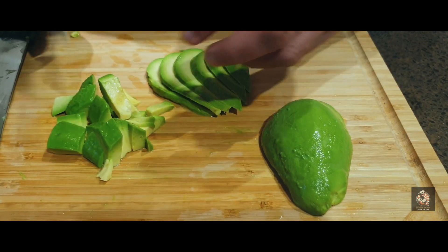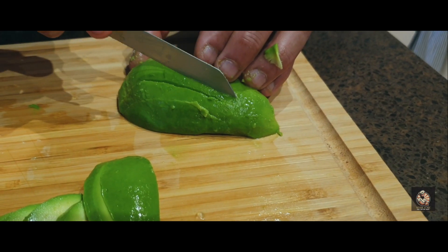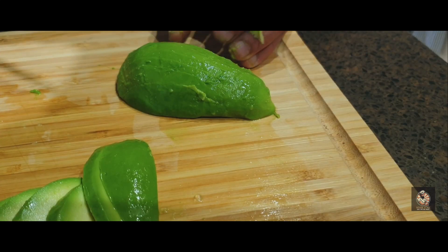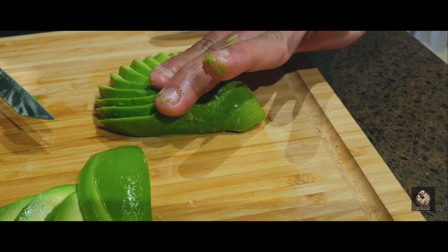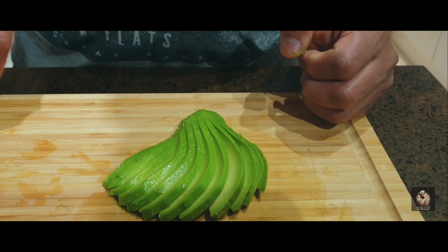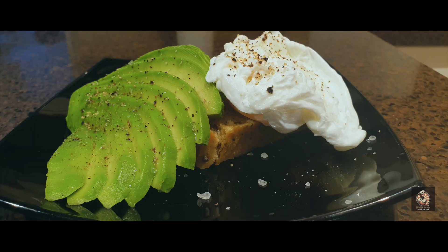You can even mash this up and put it on bread. For a fan presentation, cut about three-quarters of the length — don't cut the whole way through — then give it a gentle press like this and you have a nice fan of avocado. And there we go — a nice healthy avocado with a perfect poached egg.